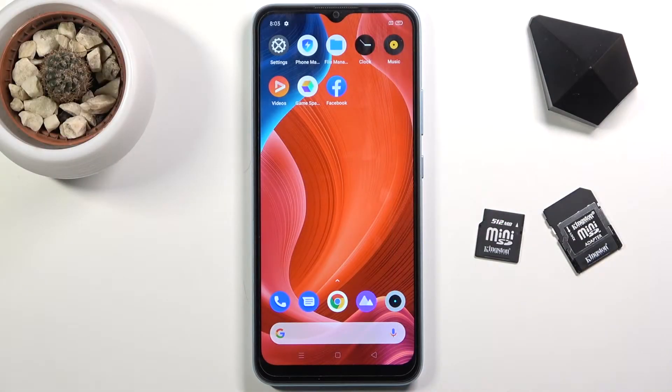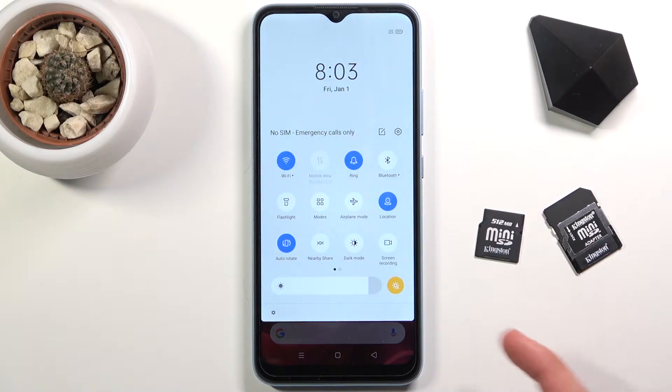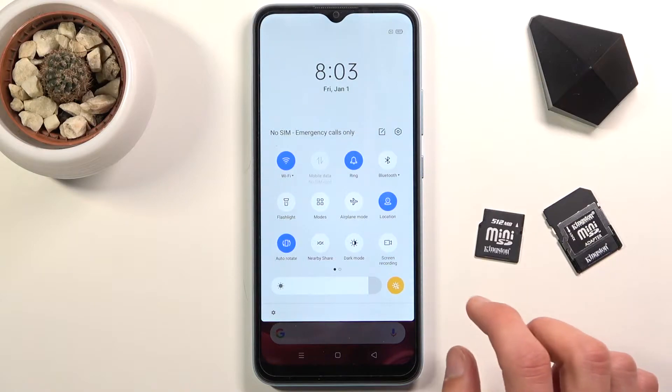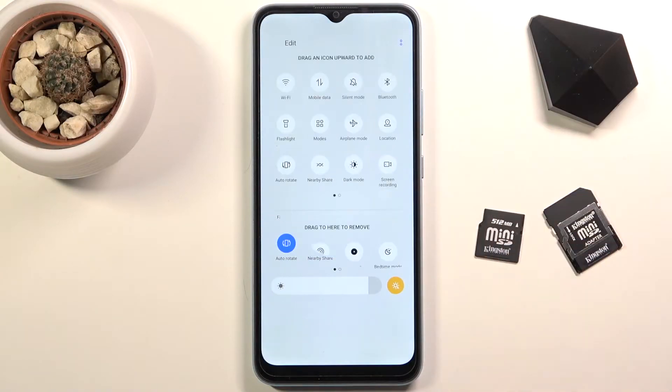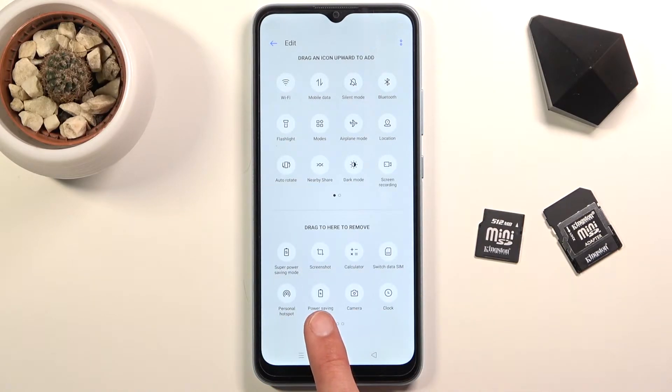Welcome! This is a real me C21 tutorial and today I'll show you how to enable the power saving mode. To get started, pull down the notification panel and locate the toggle for it — assuming there is one. You can check if it's disabled, and it looks like it is, so you can see it right over here.